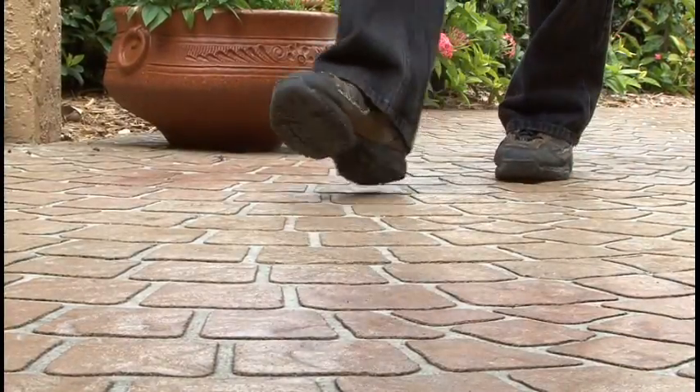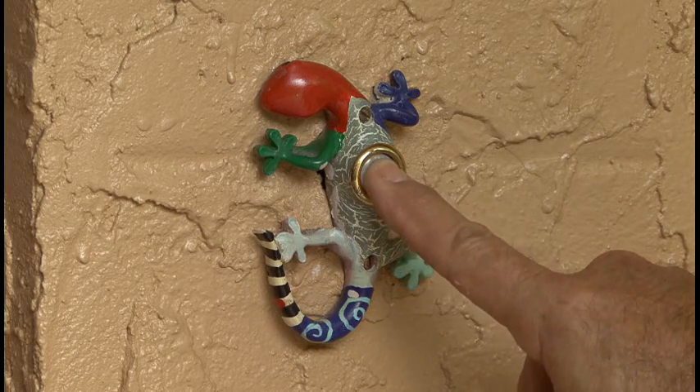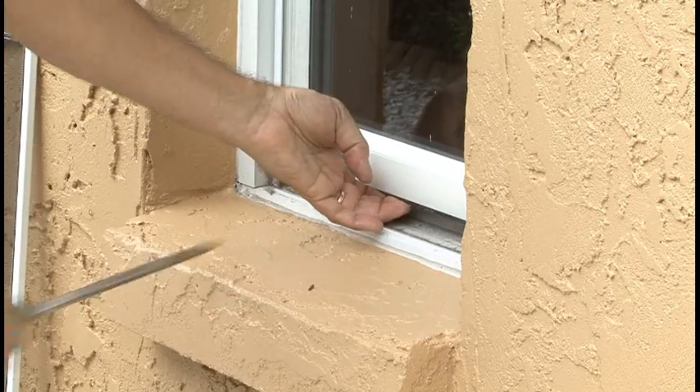As you probably know, most residential burglaries are committed during the day when no one's home. A common technique is to ring the doorbell, and if no one answers after a few minutes, it's easy enough to go around and jimmy open a window or door.